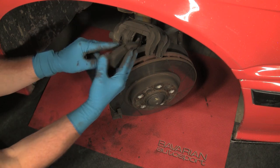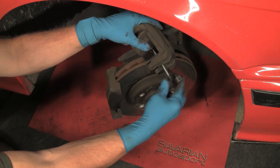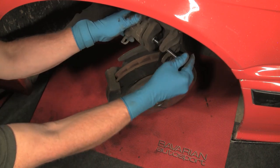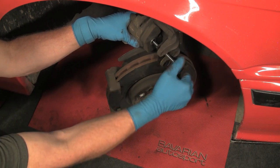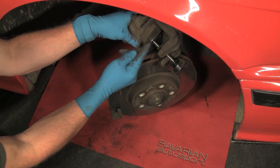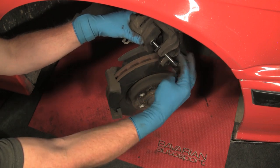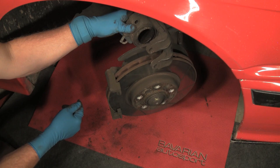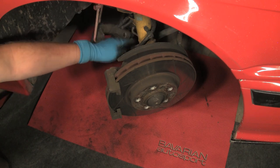We simply put one of the used pads up against the caliper piston, install the tool, and screw it down. You can see the piston here — we're pushing it back into its bore. When you're replacing fully worn brake pads, you'll have more distance to push the piston in. Remove the tool and our old used pad, and now you can see the piston is fully pushed into the bore and it's ready for the new pads. You'll notice we've got our caliper suspended with a bungee cord so that it's not hanging by the hose and stressing the hose connections.